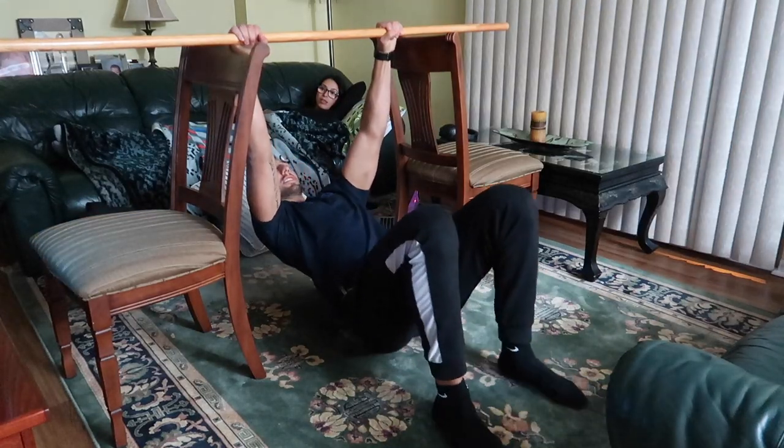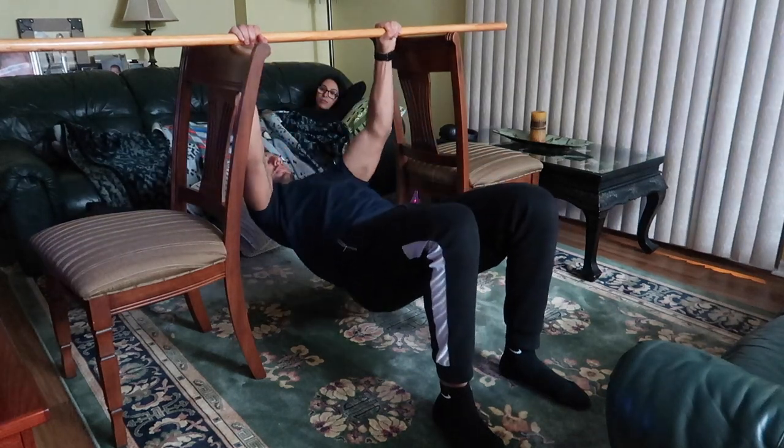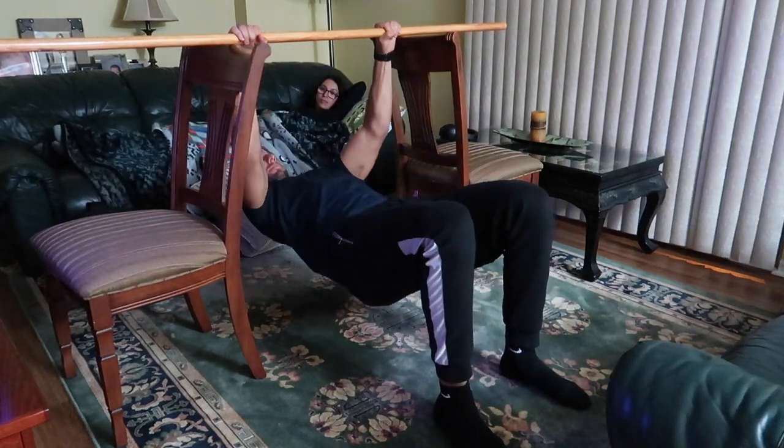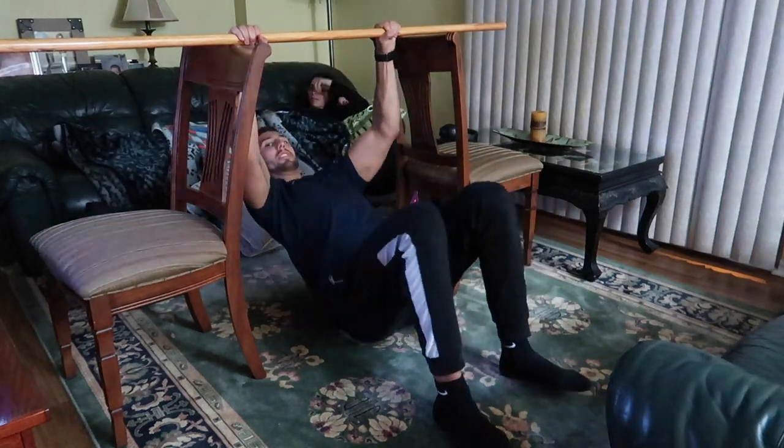Next exercise is going to be an inverted row. You're going to grab a broomstick or any type of wood you have — I have my big bow from karate — and put it in between two chairs. Come right under the bar and do your inverted row, the same as you would in the gym with a barbell. You've got two chairs and your broomstick, whatever it is. We're going for roughly a minute here.